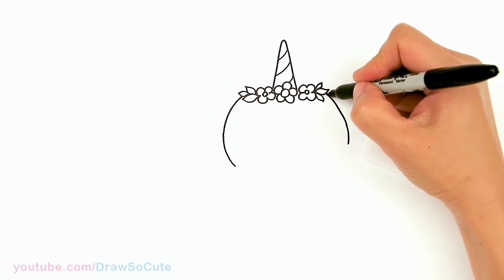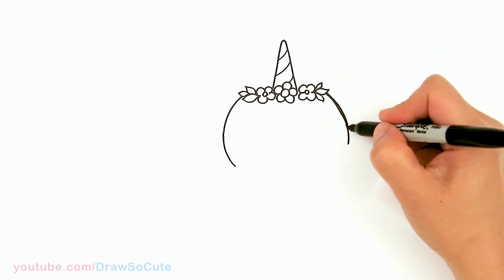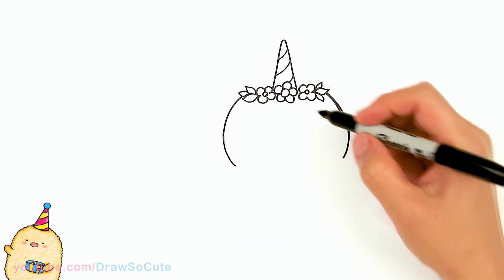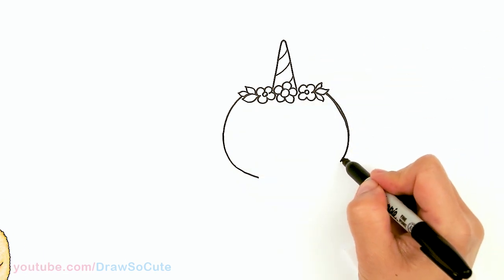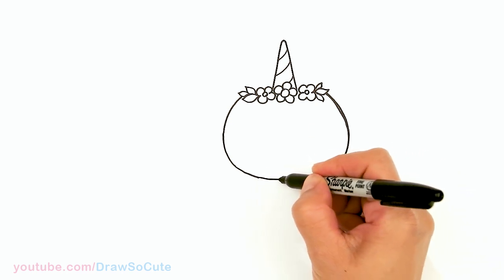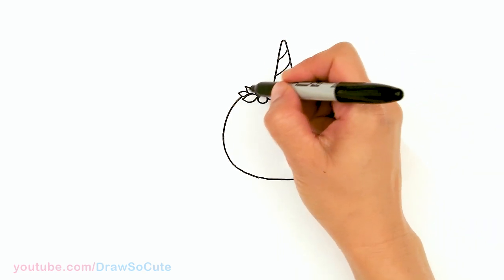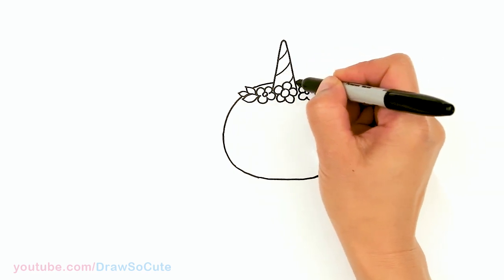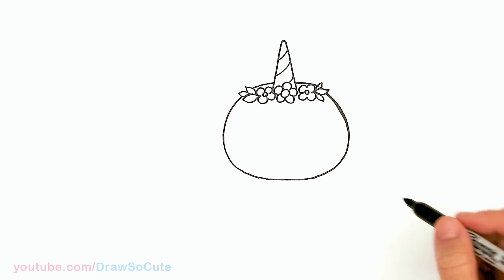Wider on the cheek area, come around, and then I'm going to start to connect it — a nice big head. Then let's continue this up. Whatever space you have left, you can just go in here and finish up the rest of the head. Okay, finally done.